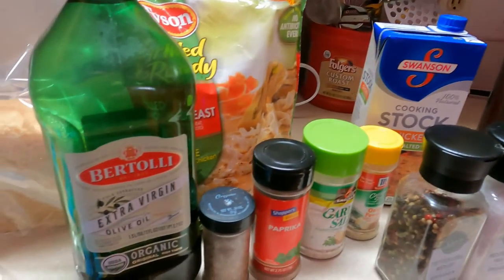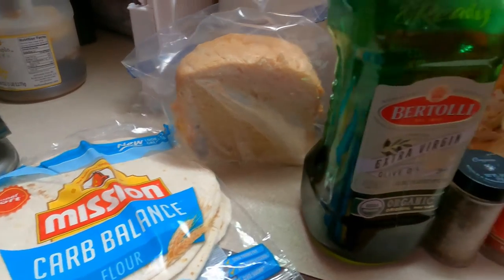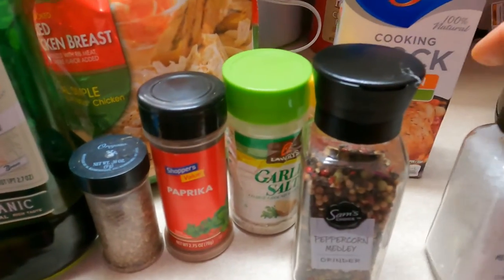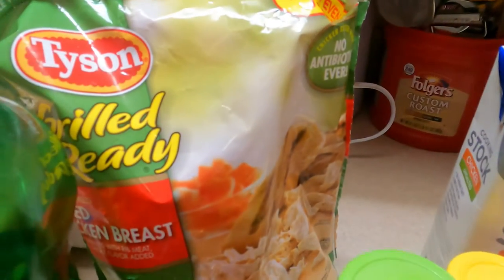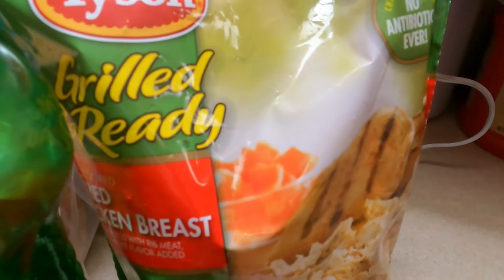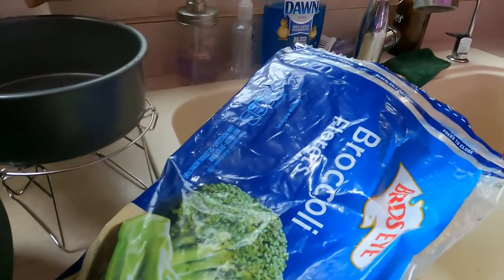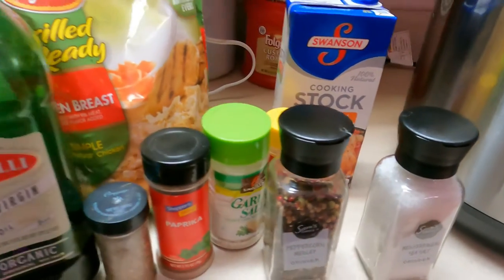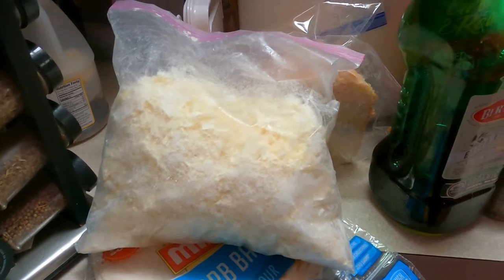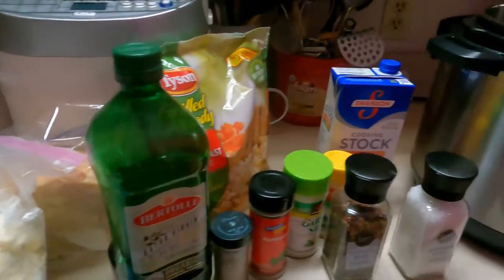I'm going to kind of wing this. You're going to need tortillas or bread because I'm going to make this into a sandwich. Some olive oil, oregano, paprika, garlic salt, onion powder, salt and pepper, chicken cooking stock. This is some chicken that my sister bought when I was being treated for cancer and I really couldn't eat a lot of things. Some broccoli, and then some kind of cheese — turns out it's mozzarella, a big bag a buddy gave me.